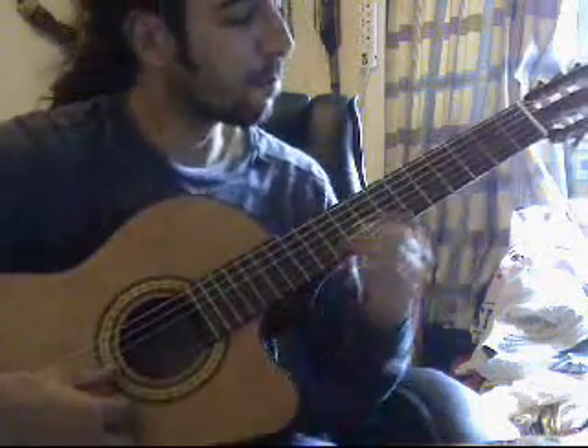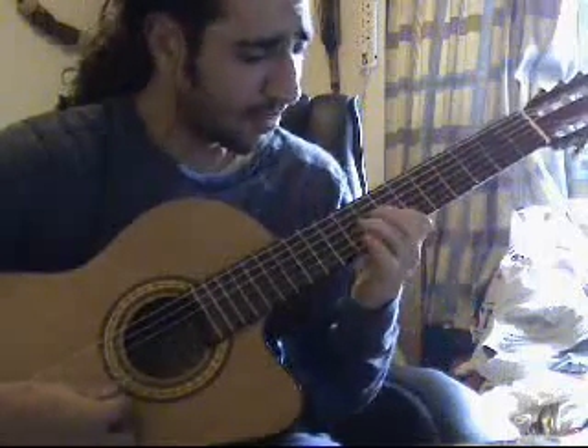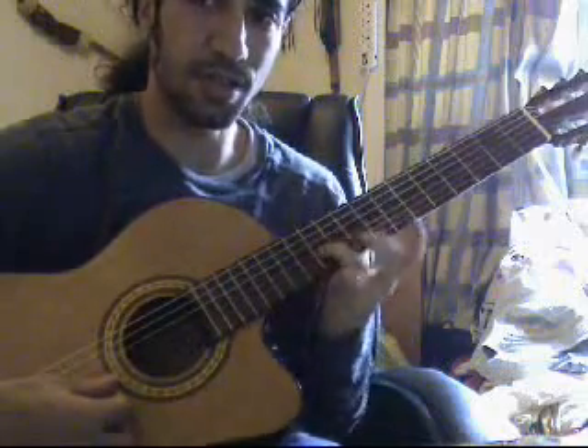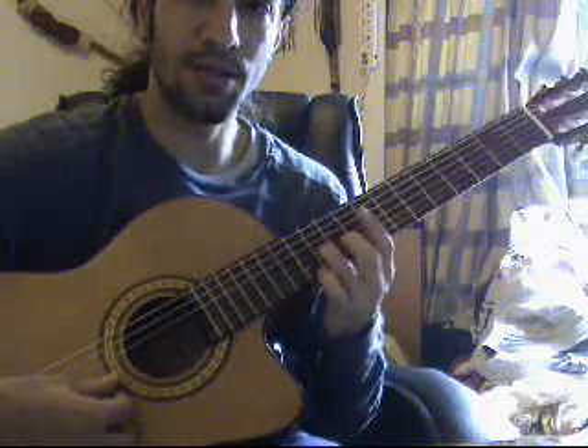I've never broken it down before, so give me some time. It's easier to stay on the 3rd string so you can slide here. And when I slide, I give a little bit of vibrato.